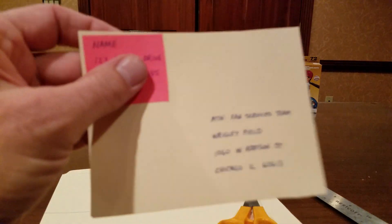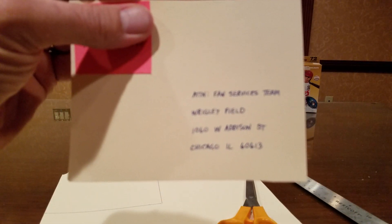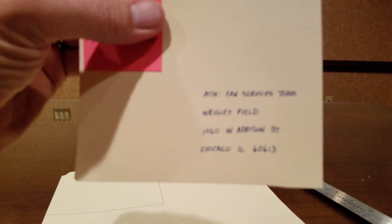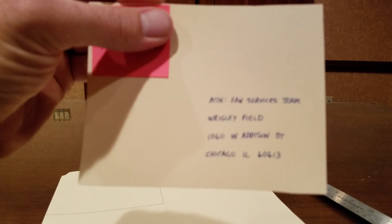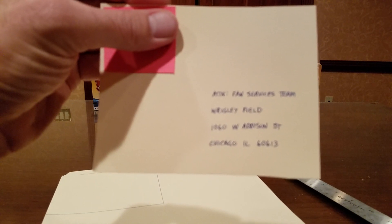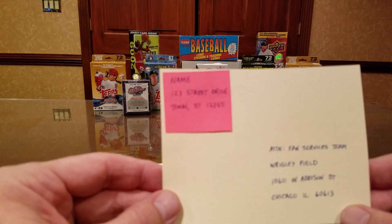Here's the address to which to mail — you can pause it here. Fan Services Team, Wrigley Field, 1060 West Addison Street, Chicago, Illinois 60613.